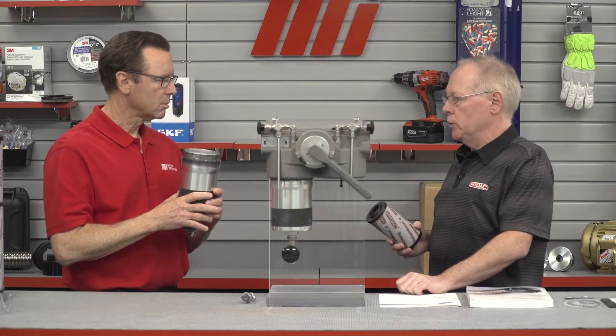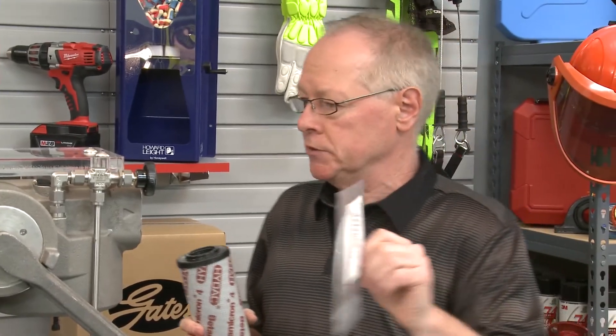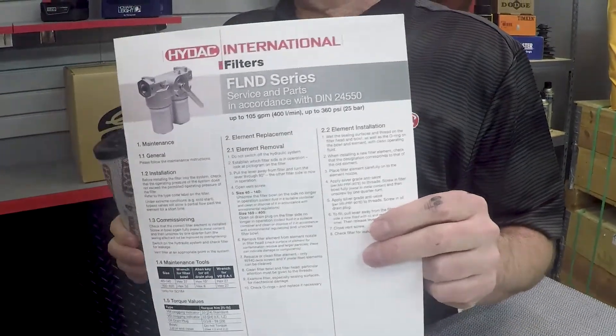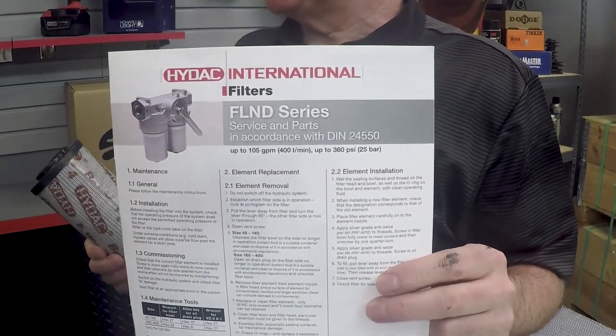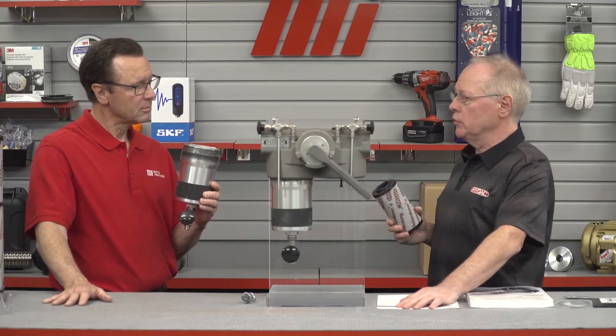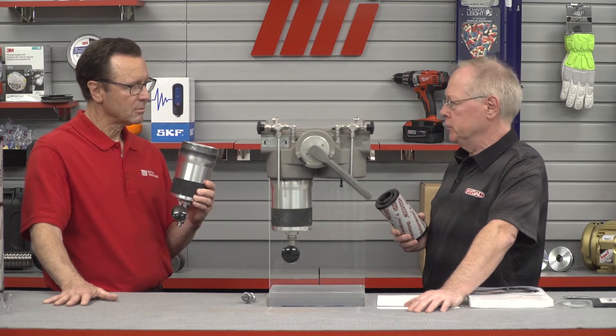Now check the O-ring seals and replace them if necessary. We have an O-ring set here — a typical set that would go into a filter like this. If needed, refer to the service manual for the part numbers of any spare parts. The letter V in the part number stands for fluorocarbon elastomere, commercially known as Viton.